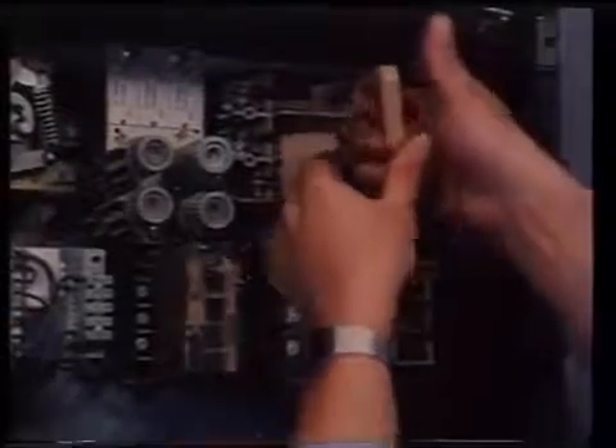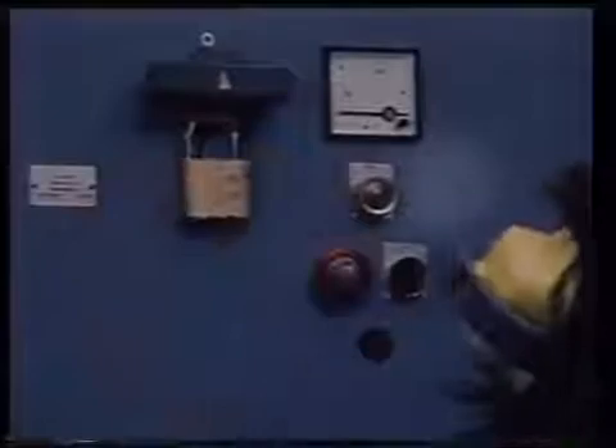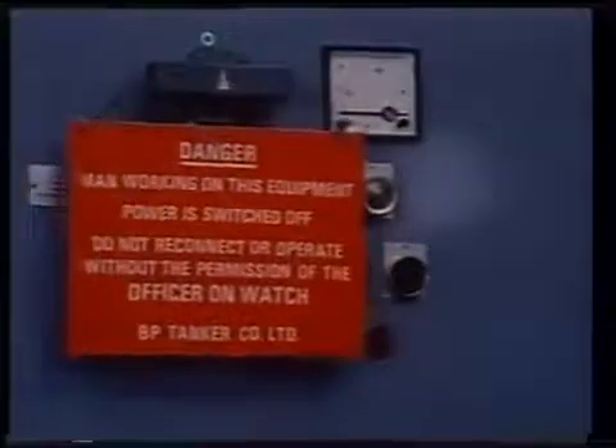Now, we must emphasize electrical safety. The golden rule is: before any work is done on an electrical installation, first isolate the circuit by removing the supply fuses or locking the circuit breaker in the open position so that the circuit cannot be energized accidentally. Then post a warning sign to alert others that the circuit is being worked on.